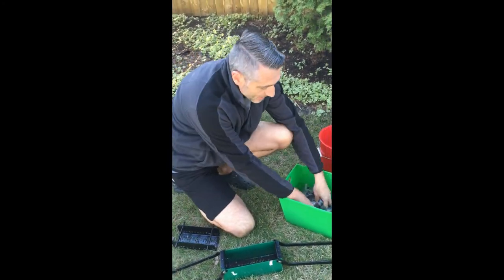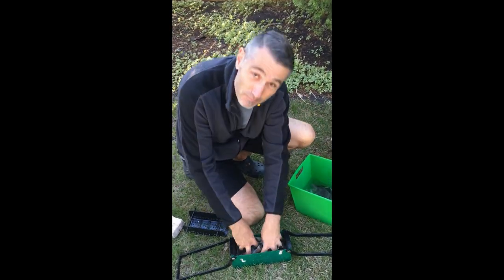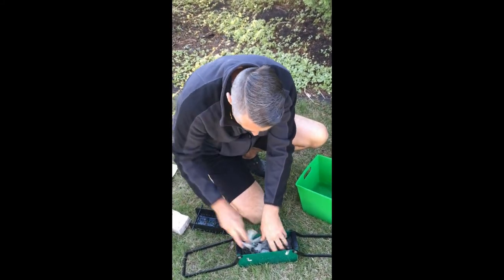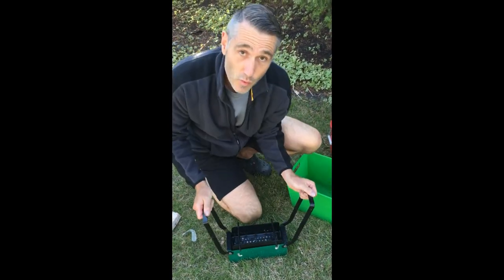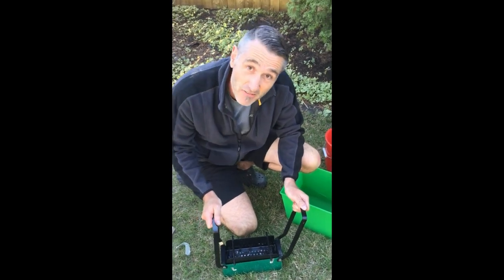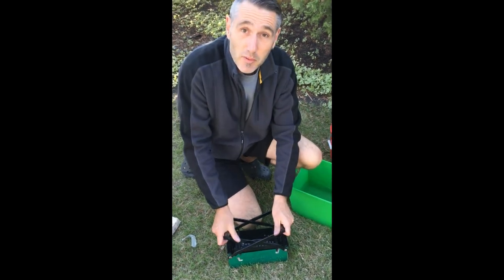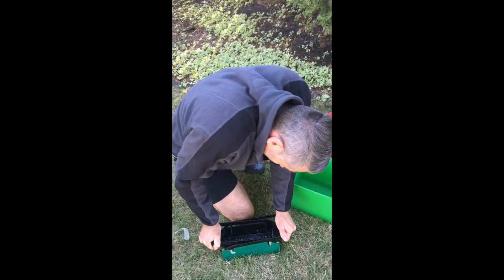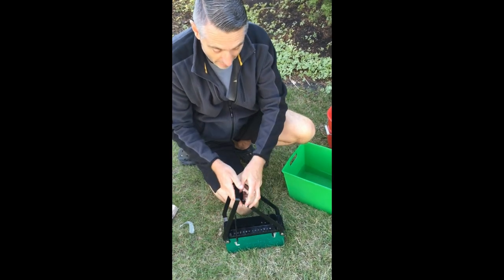I take my paper and I'm going to shove it down into my paper brick maker, just like that. Then I've got this top piece that I put on — and this is where, if you know a circus strong man, or maybe if an elephant is walking by, you could get them to help you here. The idea is to put some muscle into this and squeeze out as much water as you possibly can.